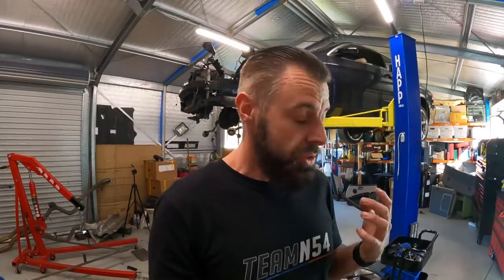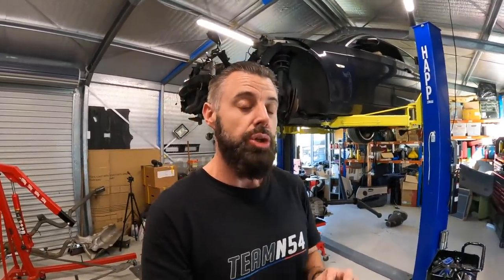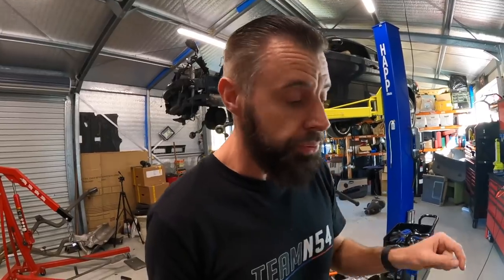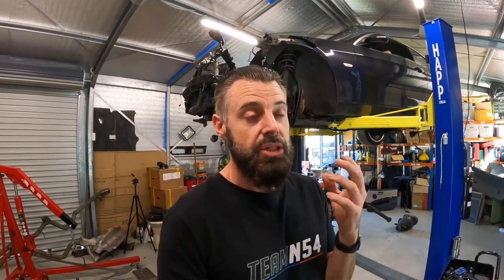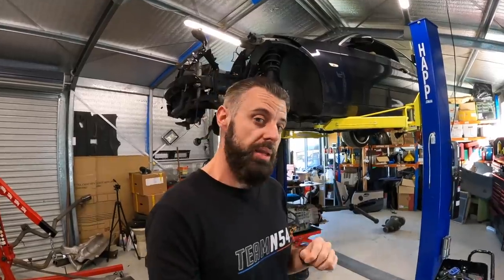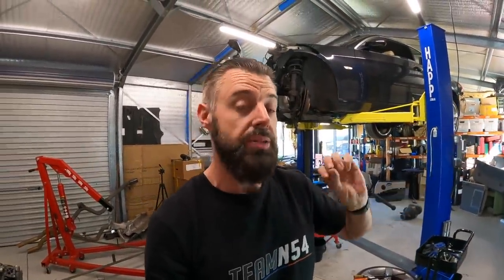Lastly, there's the JBBE module. If yours was manufactured after September 2007, your JBBE module will be compatible with the DCT. Pre-September 2007, the JBBE module won't talk to the DCT and you will need to upgrade it. I don't need to do that on my car, but keep it in mind. Once you've got the MSD81, the DSC pump, and a compatible JBBE module, the other things you'll need are the shifter or gear selector — on a DCT, that's made up of three components: the shifter assembly, the park brake lockout module, and the sport button. Once you've got all that hardware, you're actually ready to start the swap.